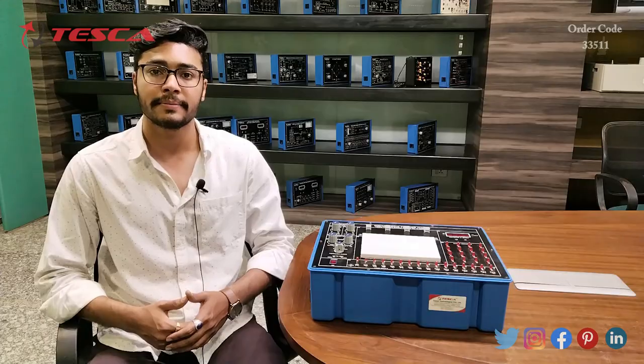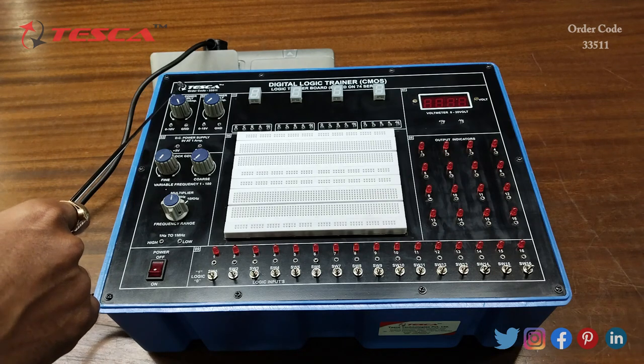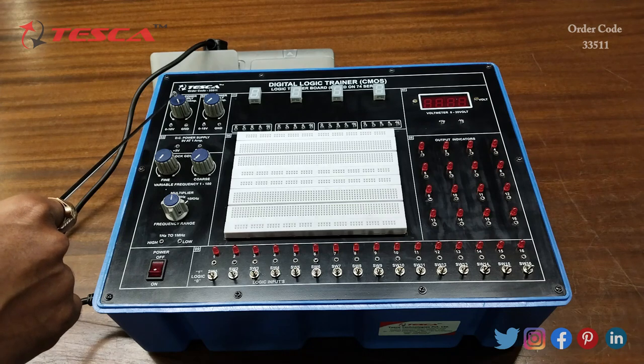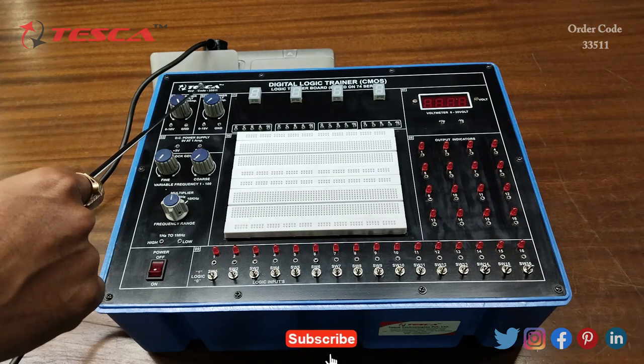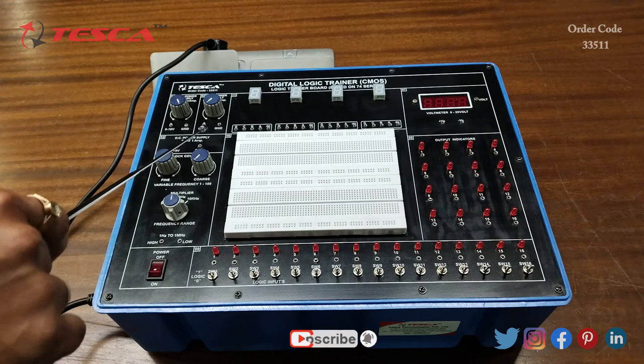Now let's see the components present on the kit. This is the DC power supply of 18 volt which we can vary from 0 to plus 18. Then this is the DC power supply of negative 18 volt which we can vary from 0 to minus 18.